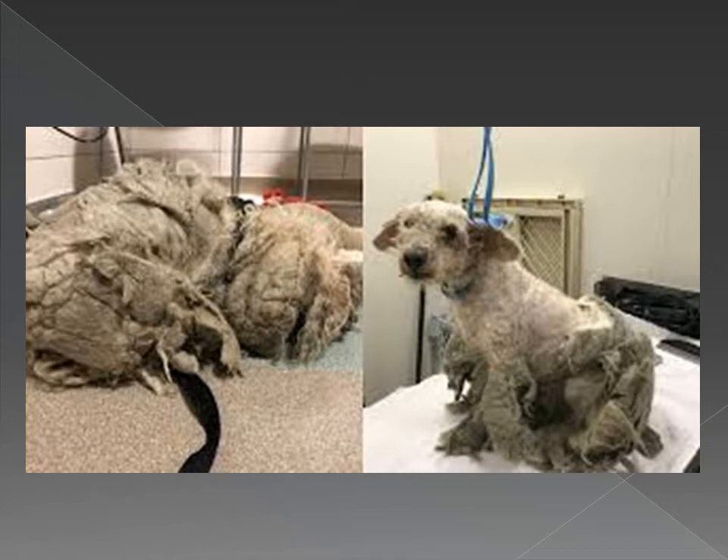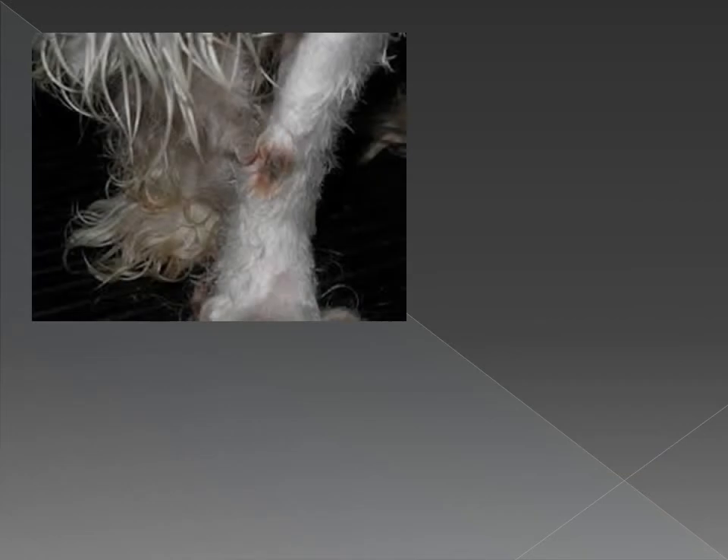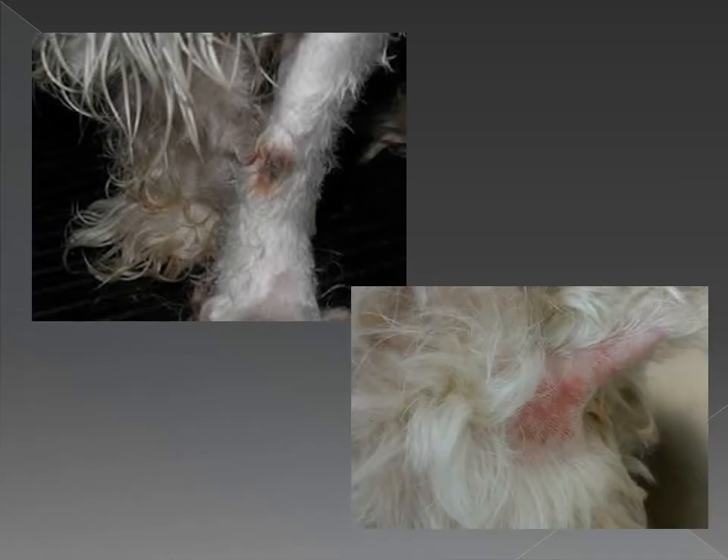That brings me to my next topic: what is matting? Matting is when a knot becomes so big that it's pretty much impossible to comb out. Mats can cause irritation because they pull on the hair at different spots at the skin, and because they can hold in moisture, debris, and pretty much any active parasite.